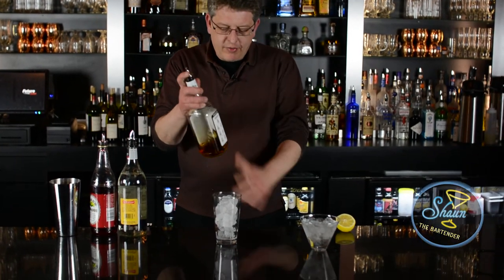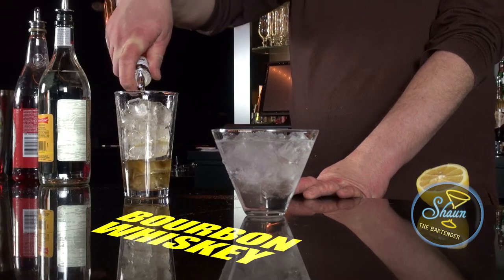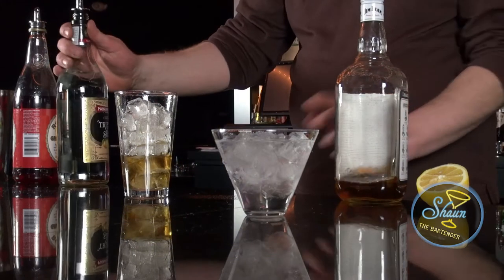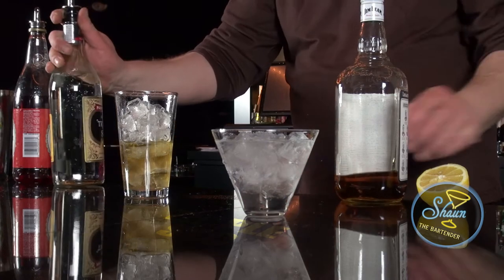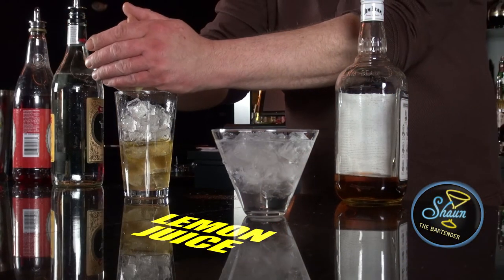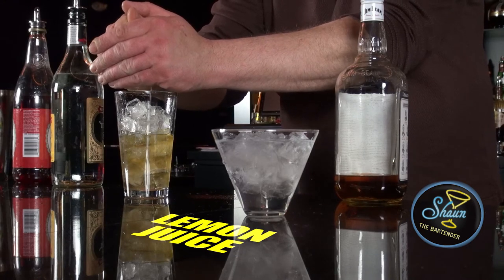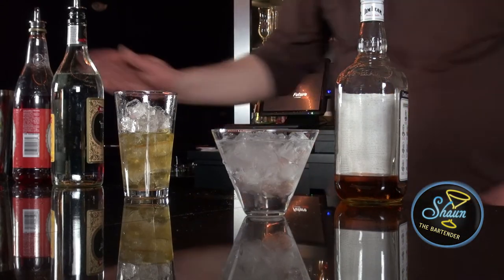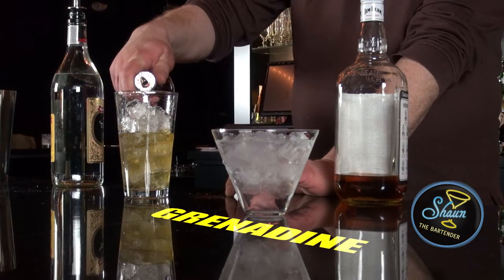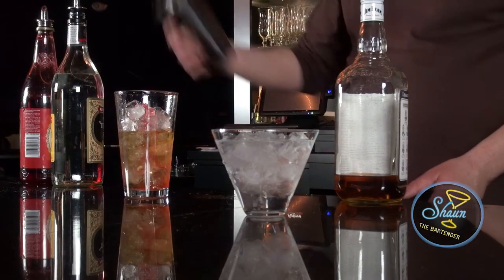First off, what we're going to do is add two ounces of bourbon whiskey, an ounce of triple sec, juice from half of a lemon. Of course, the fresher the better — can't get any fresher than this. Throw away the remnants. A splash of grenadine, and then we're going to proceed to shake it up.